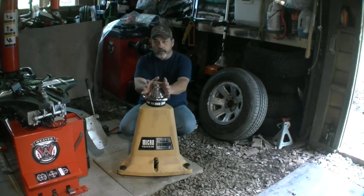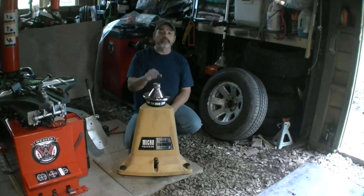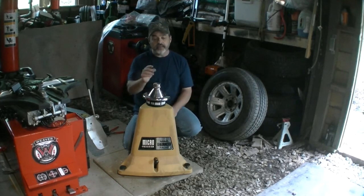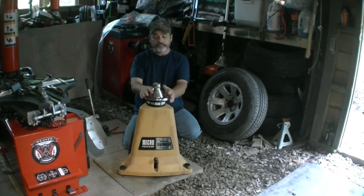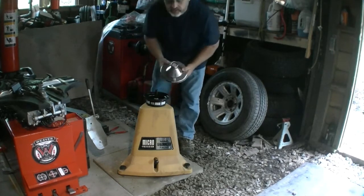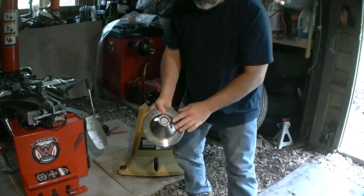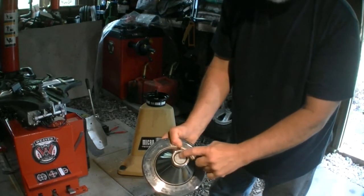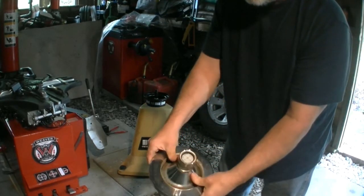Sitting here behind a Coats 76 wheel balancer — this is a bubble balancer. Real simple design. It's got a bubble in the middle here. Let me take this piece off. There's a bubble here in the middle, and you just take the bubble and put it between the crosshairs.